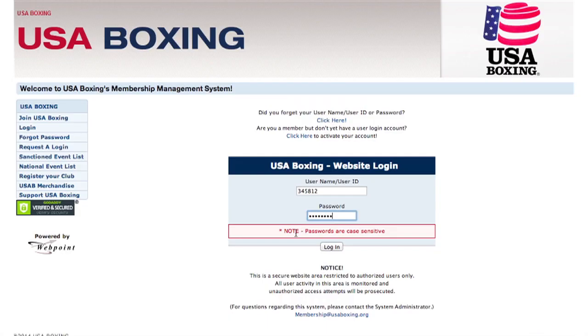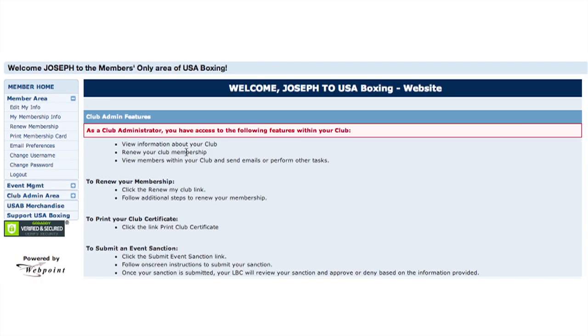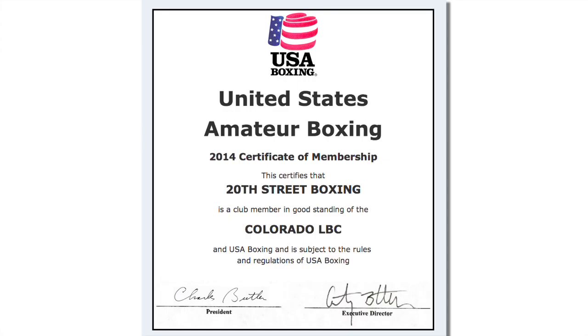If you're looking for the certificate you can display at your club, log back into your account and go to the Club Admin area, then click Print Club Certificate. Now you have an officially registered club with USA Boxing.